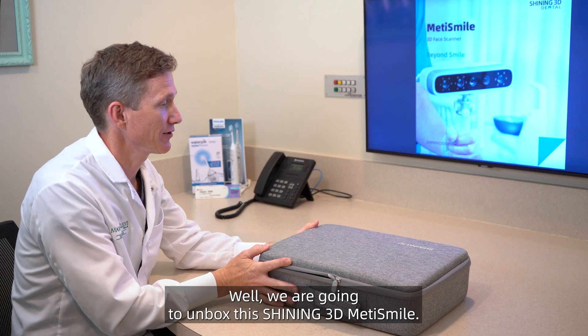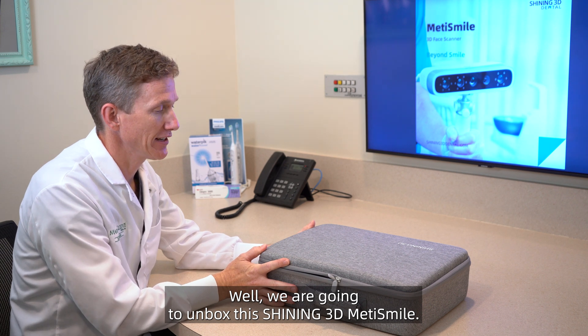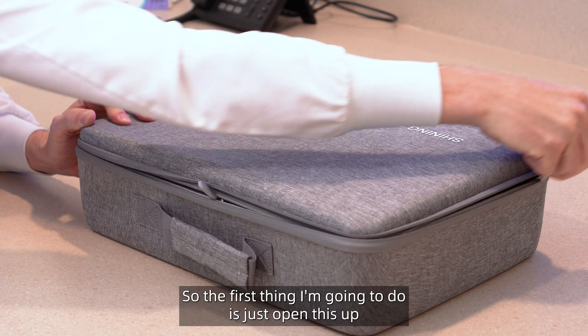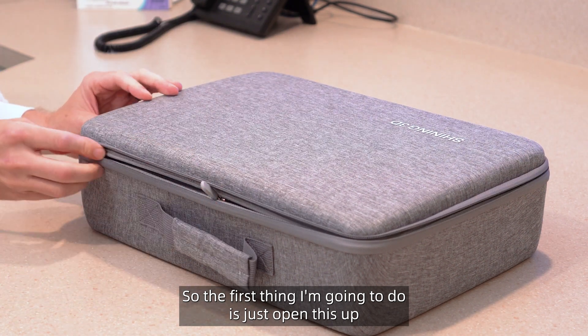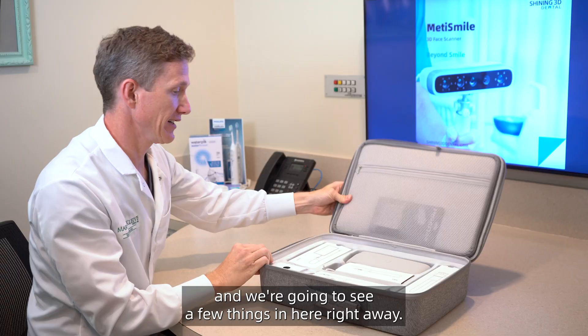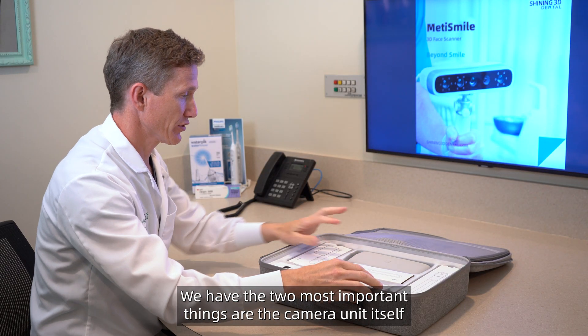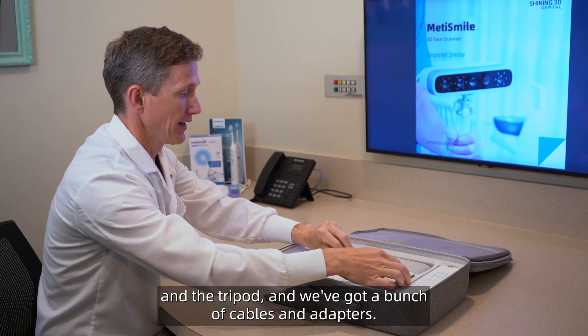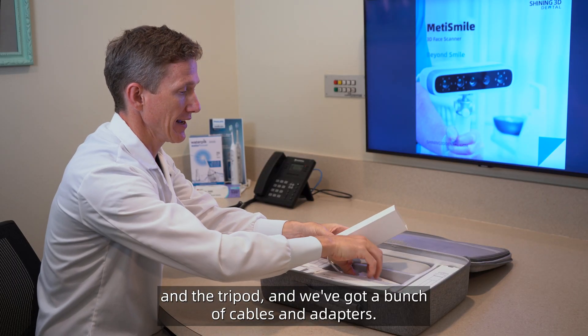We are going to unbox this Shining 3D Metasmile. The first thing I'm going to do is open this up and we're going to see a few things in here right away. We have the two most important things: the camera unit itself and the tripod, and we've got a bunch of cables and adapters.